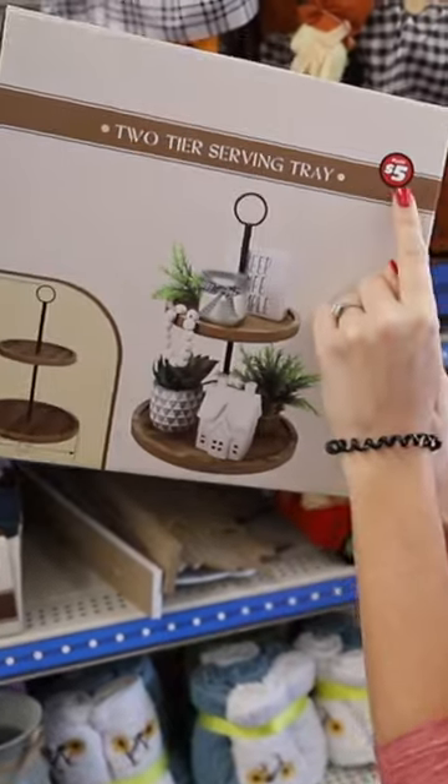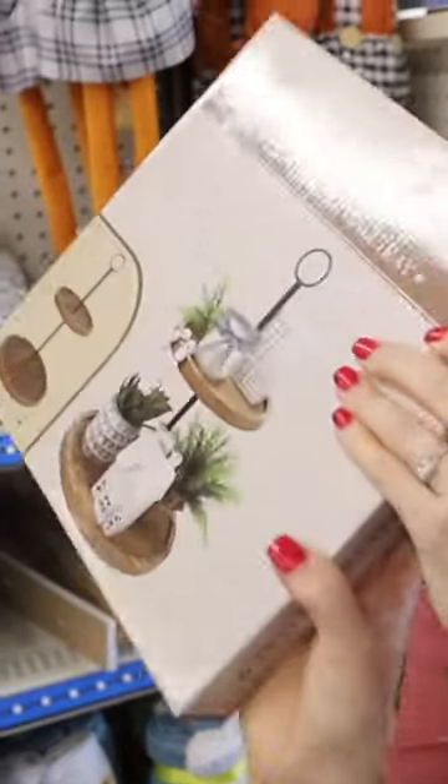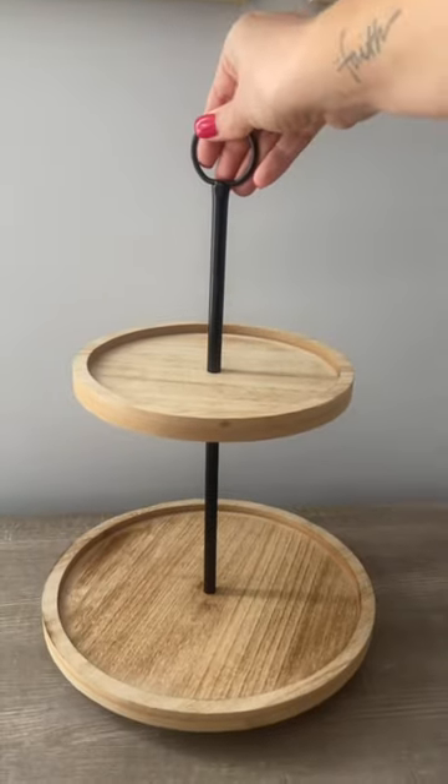Run to Dollar Tree. They have these gorgeous wooden tiered trays for five bucks. You couldn't even DIY it for that price.